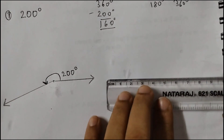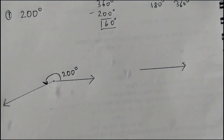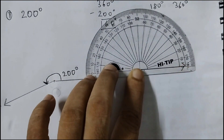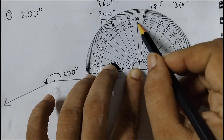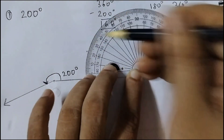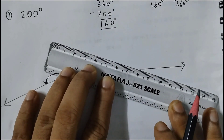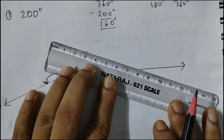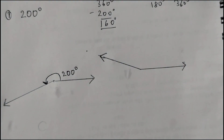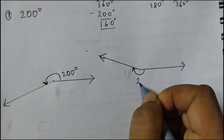There is one more way you can do it. Draw the ray like this. Take your protractor, place it like this, and find 160 degrees. Always start from 0 — here 0 is in the inner set of numbers, so 0 and then 160 is here. Mark a point there; we just need the point. Draw the angle measure till here. Now this angle measure is 160 degrees, which means this angle measure is 200 degrees.